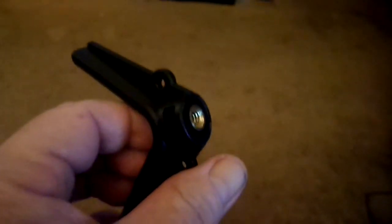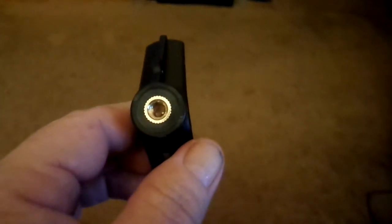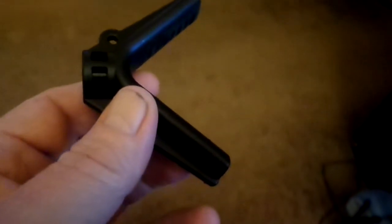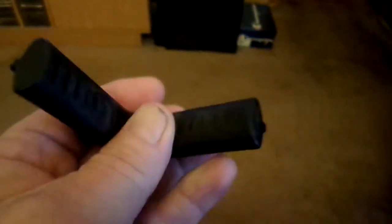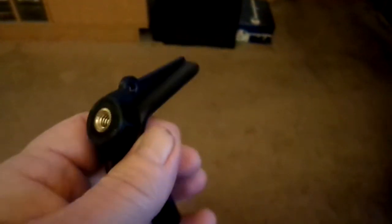Hi guys, this is my Hammers V-Yoke Rest Mount — I believe that's what it's called, or Precision Yoke Rest Mount — for mounting your rifle on a tripod. It's made out of pretty sturdy plastic. Here you can see where it mounts to the tripod, quarter inch. It's got some rubber, non-slip rubber, with some threads in there. So it looks like a pretty good product. Let me get it hooked on my tripod and we'll see what it looks like with the gun.